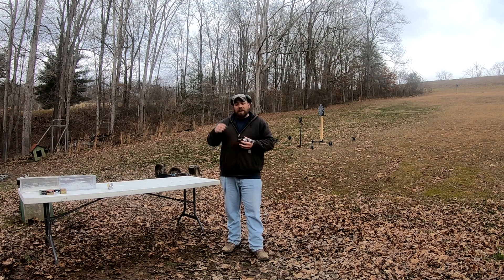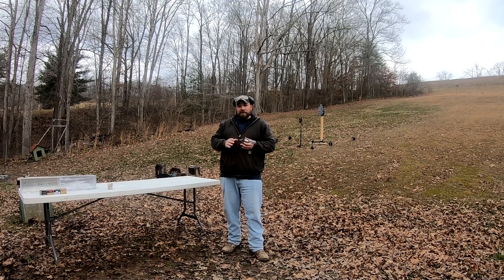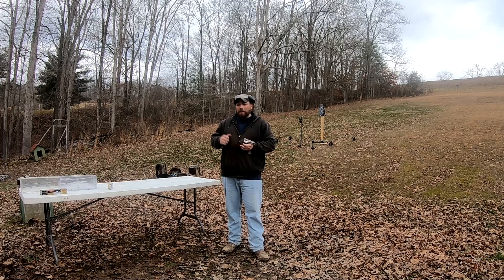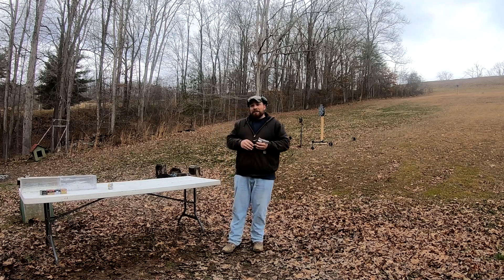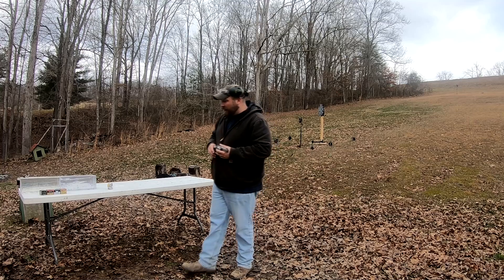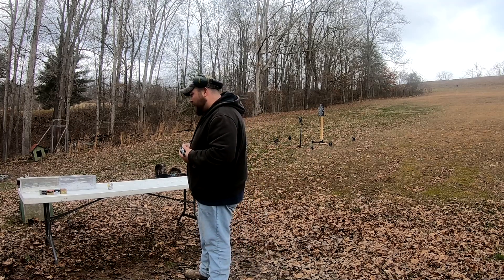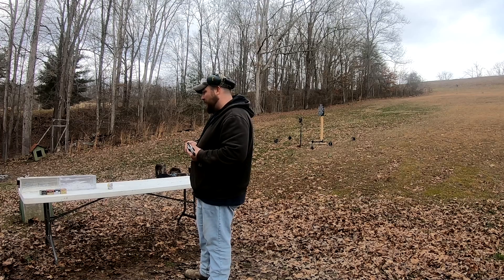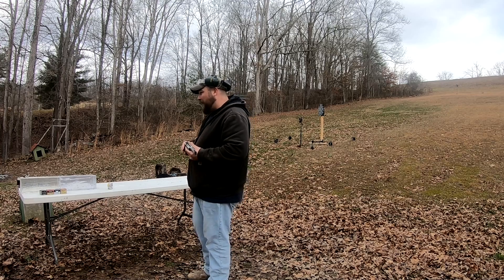Welcome back to the Gun Dungeon. Been getting a little bit of heat from some of my 357 Magnum fans out there, so I'm going to do everybody a favor and we're going to do the 357 Magnum gel test. I love the 357 Magnum — I don't know why it's taken me this long to actually do it, but here we go. We're going to do all factory loads: the 135 grain Gold Dot, the 158 grain Hydra-Shok from Federal, the 158 grain jacketed hollow point from Federal, and the 125 grain Critical Defense.